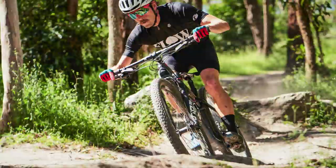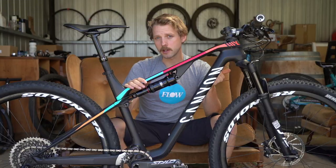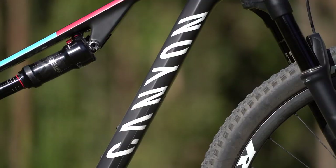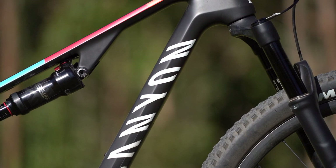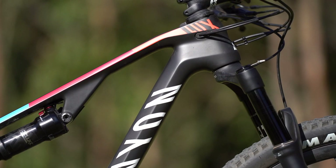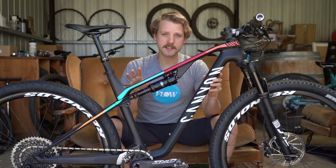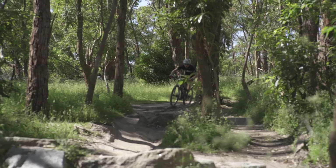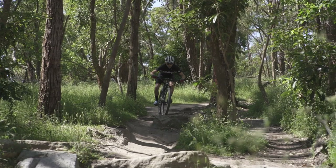Compared to the Specialized Epic, Scott Spark, and Santa Cruz Blur, those three bikes either have a slacker head angle or a reduced offset fork. The Luxe is just a little twitchier in the front end, so it doesn't feel as planted at really high speeds, particularly when descending. That said, because the rear suspension is so effective and doesn't wallow or blow through its travel, you can actually get away with a lot more on this bike than you'd think with a 69.5-degree head angle and 720mm wide handlebars.